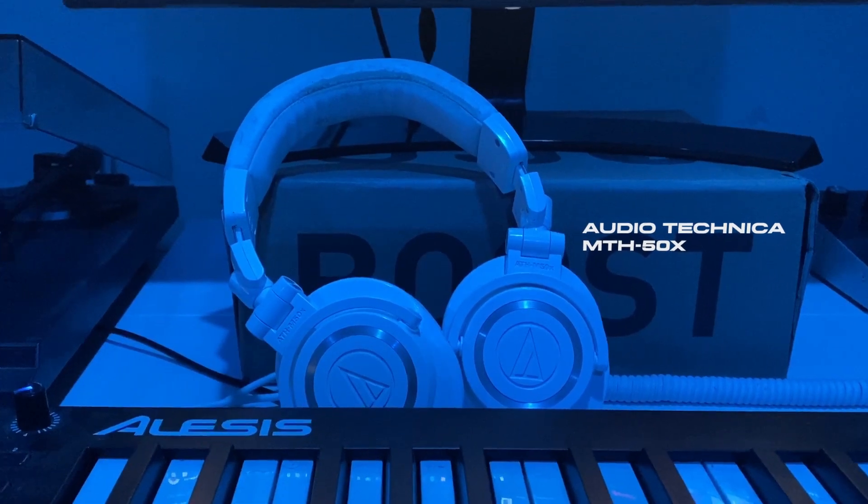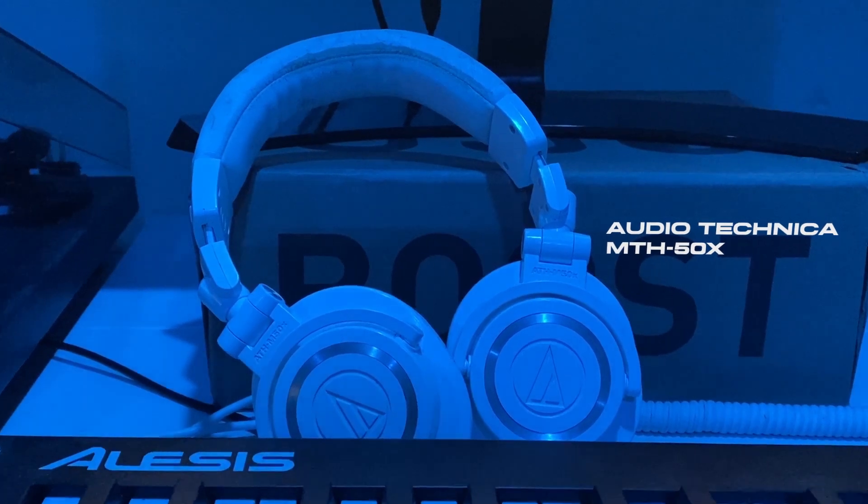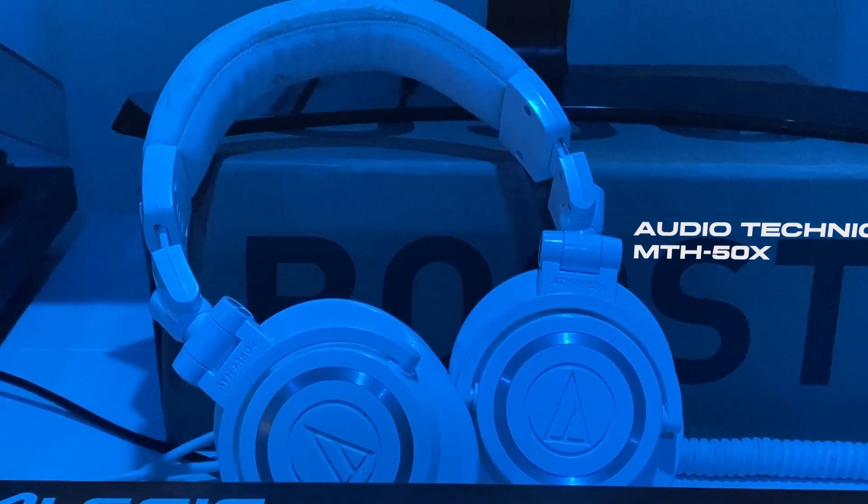That's got nothing on my Audio Technica ATH-M50Xs. Some of the best studio headphones you can buy on the market today. Period.